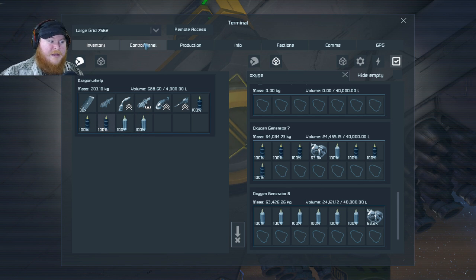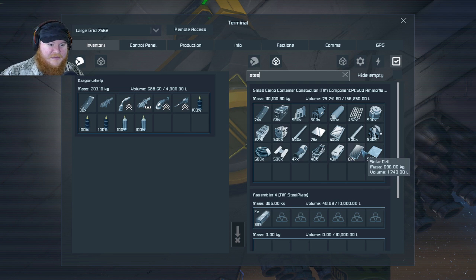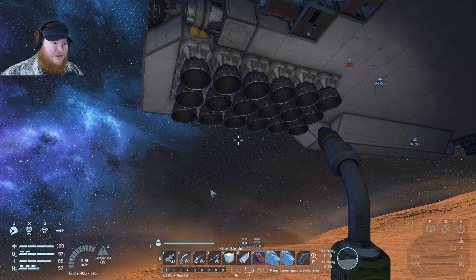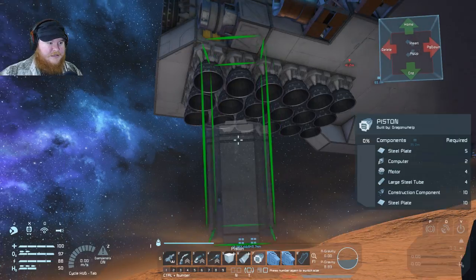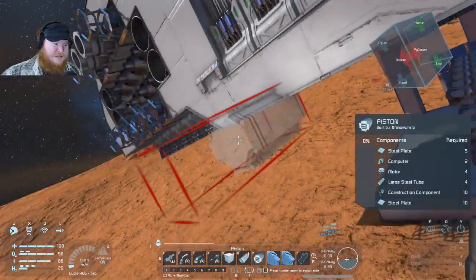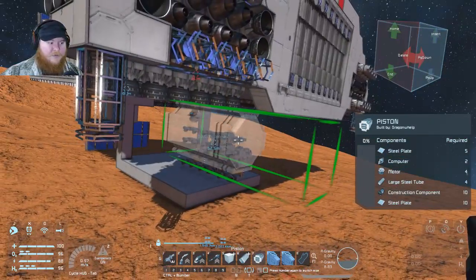Basically what we want to do is build a piston system that has some type of landing leg on it. I want to start off by getting some steel plates — the basic generic steel — grab 200 of those. Then we'll get as many as we need after we've placed what we're placing. Let's go into our G menu and look up piston — there they are. I'm probably going to put one on each side of the ship, so I want to place one there, then rotate around and place one right here as well.